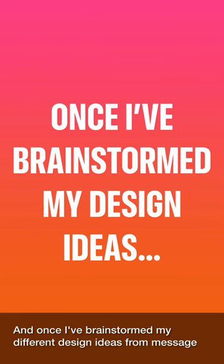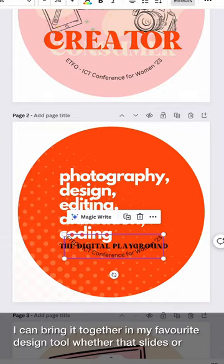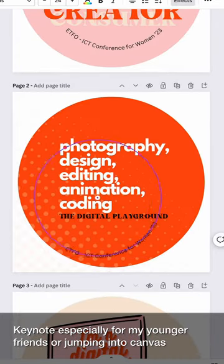Once I've brainstormed my different design ideas — from message, color, font, to symbols — I can bring it together in my favorite design tool, whether that's Slides or Keynote, especially for my younger friends, or jumping into Canva.